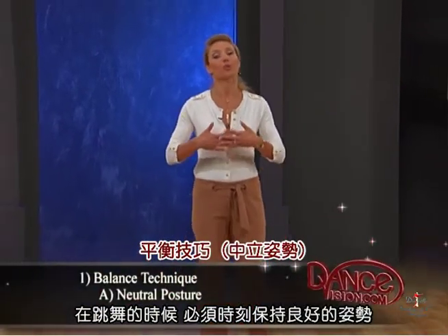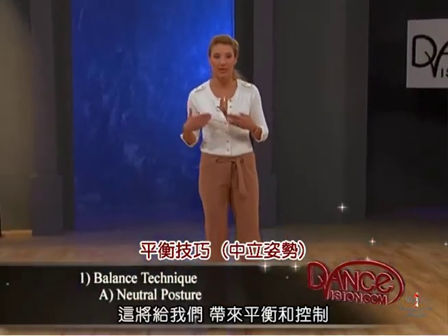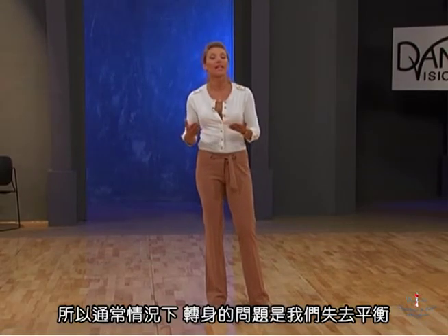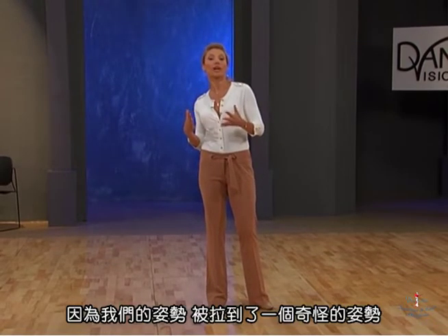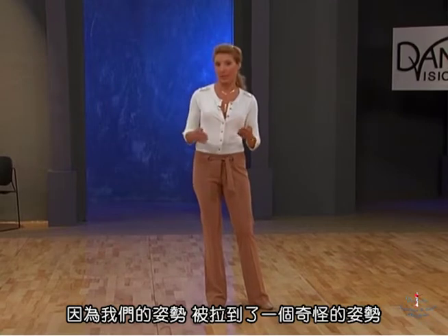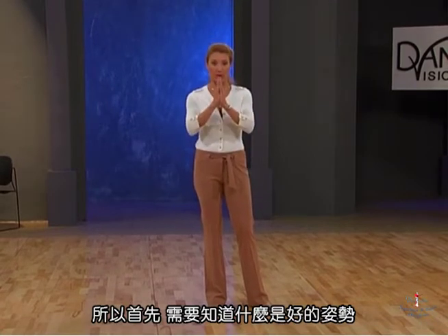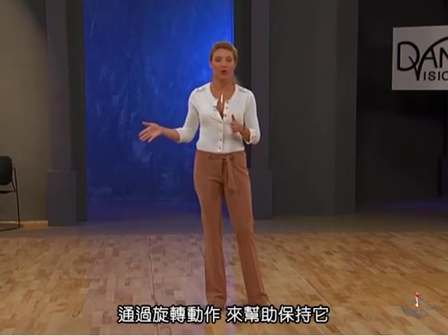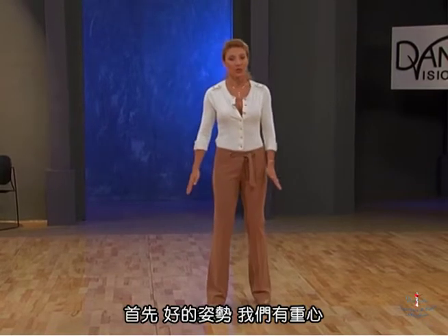In dancing we have to have good posture at all times. That's what's going to give us balance and control. Normally the problem with turns is we go out of balance because our posture is getting pulled into funky positions. So first of all, we need to know what good posture is, then we're going to go over some techniques to help maintain it through turning actions.